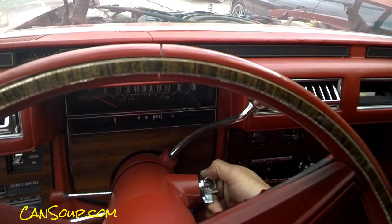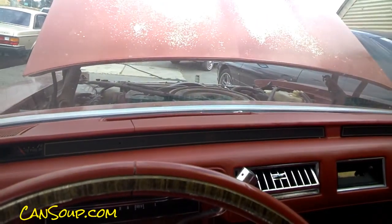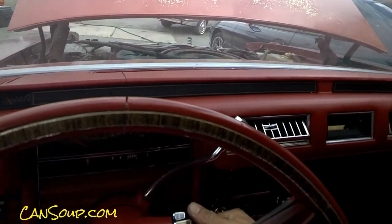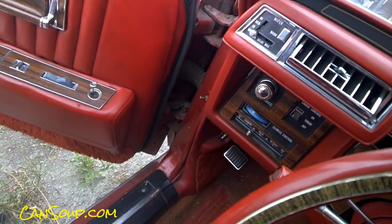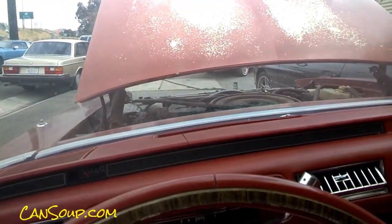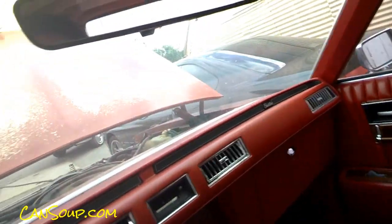There we go. Come on. No alarm. No factory alarm. That can't be dead.